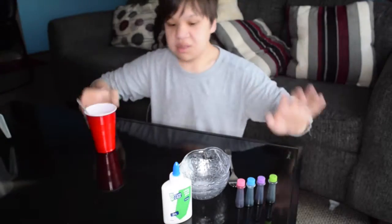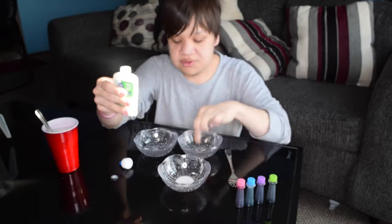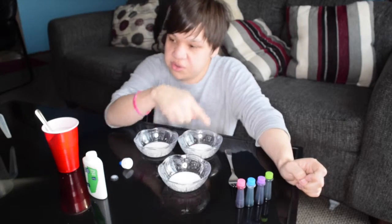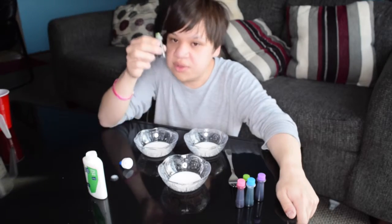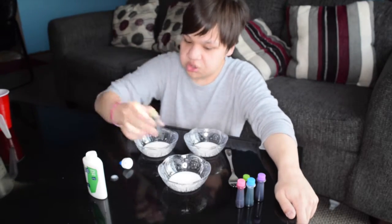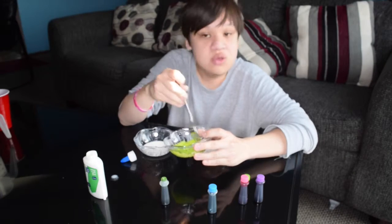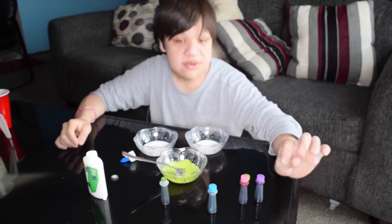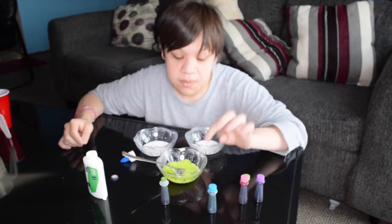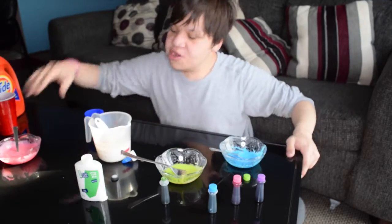Now I'm gonna get started on our slime. Divide the glue into three containers. Now that we have our glue separated into different containers, we have to drop some food coloring in — I'm gonna add about three drops per container and mix it together until you get the color that you wish for. I'm going to continue the same steps with the blue, pink, and purple.